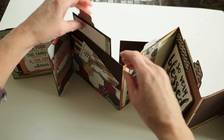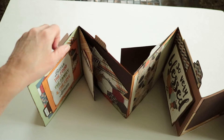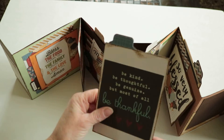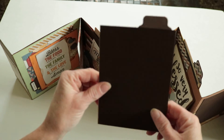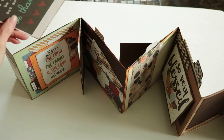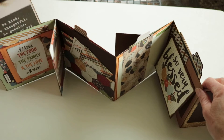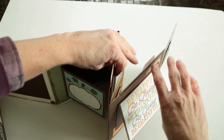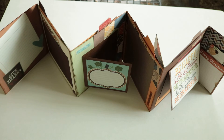Each of these sections are six by six inches. The tags that pull out of the top are about five and three-fourths by five and three-fourths inches. This leaves you with five pages on each side where you can add photos or journaling. Just a lot of fun for Thanksgiving!